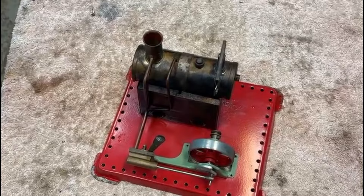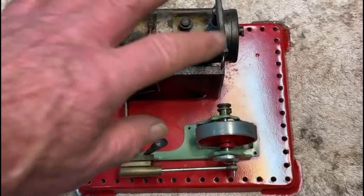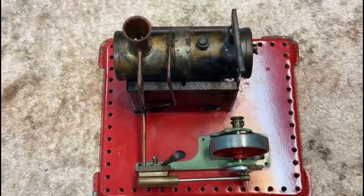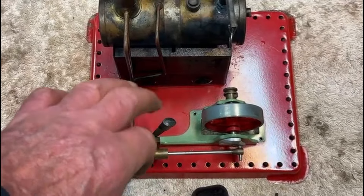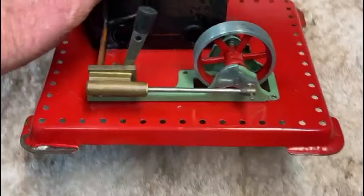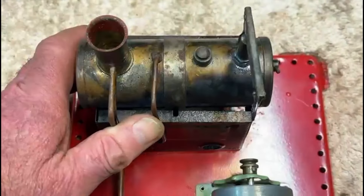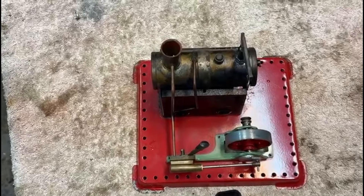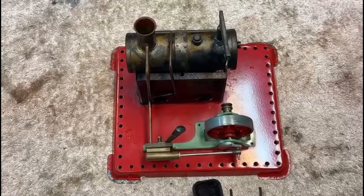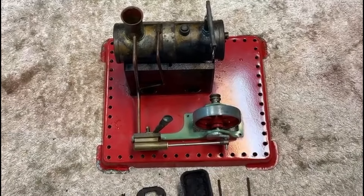We'll carry on with this and see how much we can strip it down. A lot of it is riveted so it's going to be difficult taking it apart. I know there are two screws holding this main frame in place, which hopefully will allow me to take the boiler off. But most of these ancillaries all around here are riveted — there's a rivet here and two rivets in the side holding the piston and cylinder in place. They're very small rivets as well, so I may end up substituting self-tapping screws for some of them.